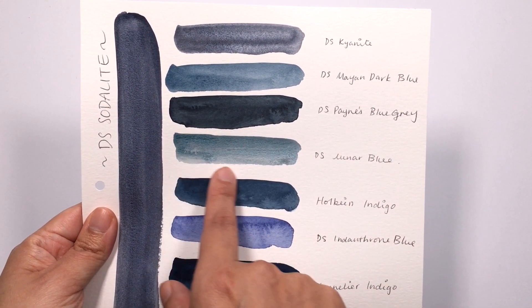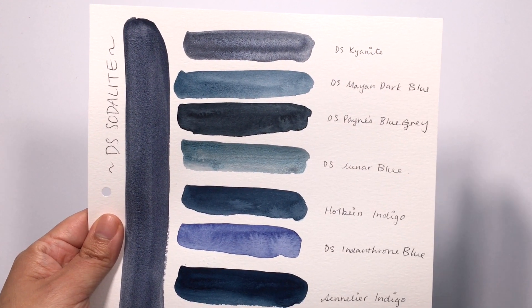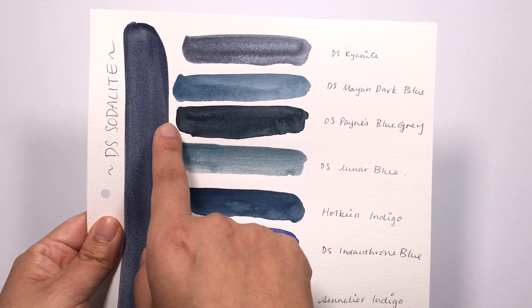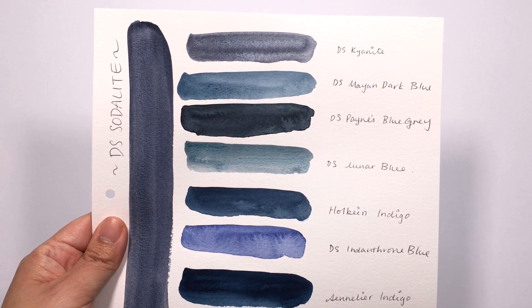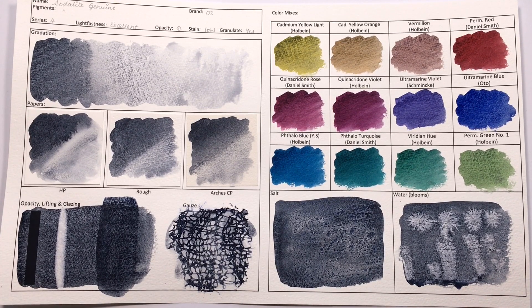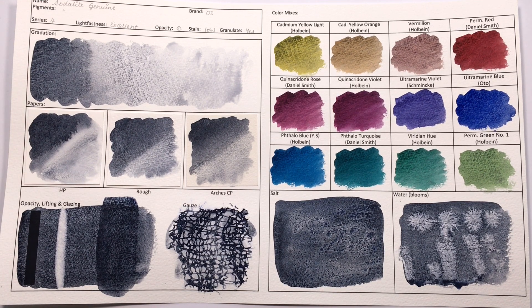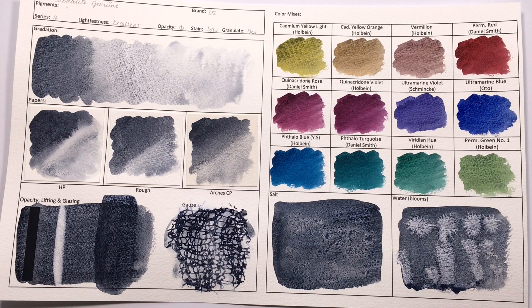The Lunar Blue has too much green as well, so I would say those three colours — Kyanite, Payne's Blue Grey and Mayan Dark Blue — are the closest in hue. Of course, the Kyanite has so much sparkle, so if you don't like the sparkle it's not really an option. Mixing those two colours would be a good replacement for the Sodalite. However, I would say it is an excellent colour to have on your palette. It's heavily granulating, a nice inky navy that is cooler than Indigo and more muted than the Indanthrone, so I can totally see it being useful for shadows and the watered-down colour will be excellent for stormy skies.